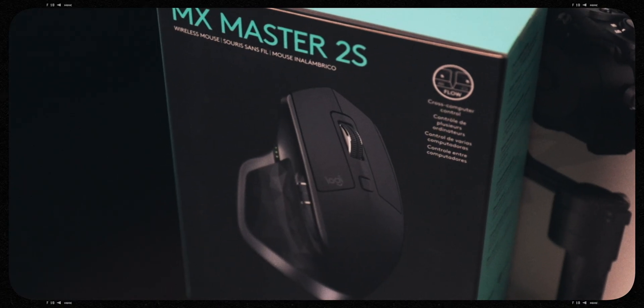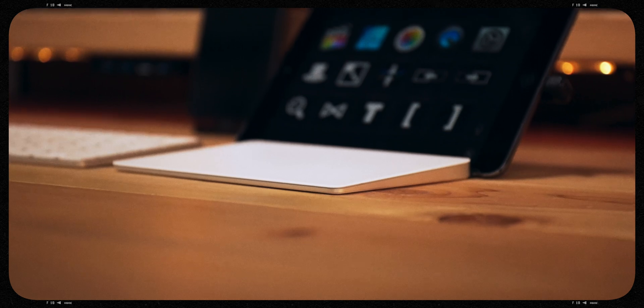I know a lot of you are ride or die with your Logitech MX Master mice, and I don't blame you. They're comfortable, they're chock full of programmable buttons, and they look kind of sort of cool. Now I'm not trying to throw shade, but I am admittedly a bit of a Magic Trackpad snob. I tried the MX Master and couldn't get past the clicking — so much clicking.